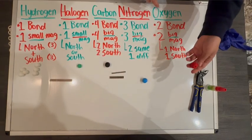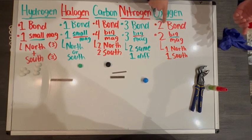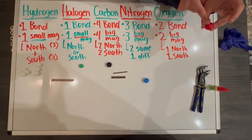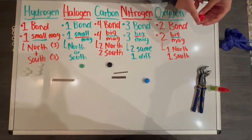Oxygen — again, four holes, but we're only filling two magnets because naturally it forms two bonds. So that means we're going to have one hole with a north pole magnet and the other hole with a south pole magnet.